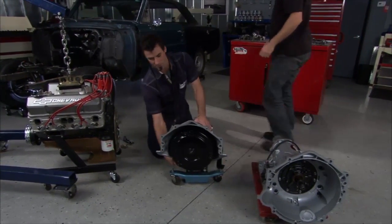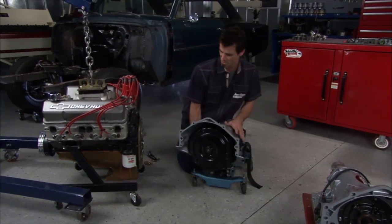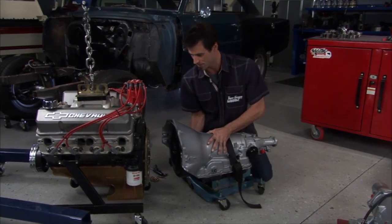We've already put a quart of transmission fluid into the torque converter. Slide it onto the shaft, get these started, mate them together, and we'll get it into the car.